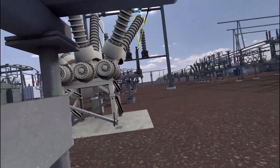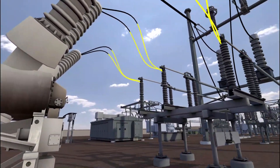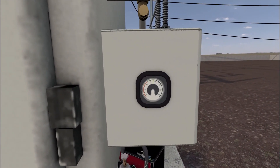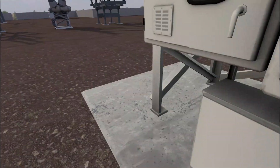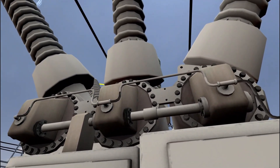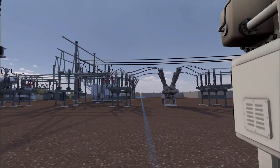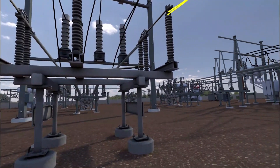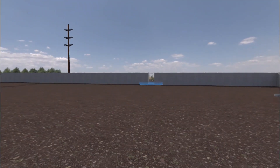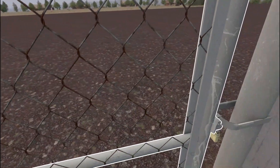Do a final inspection on the breaker before leaving. Remove the caution tag. The SF6 breaker has been refilled and reconnected successfully. Great work. That concludes the VR substation experience. Feel free to continue looking around, or return back to the gate entrance to finish. Exit the substation and securely lock the gate.